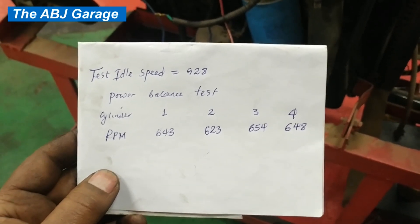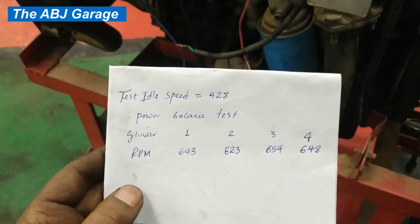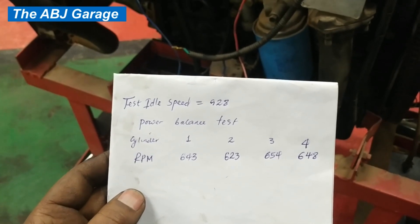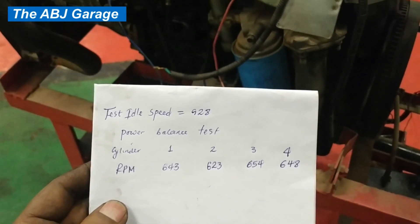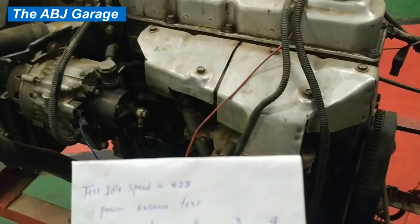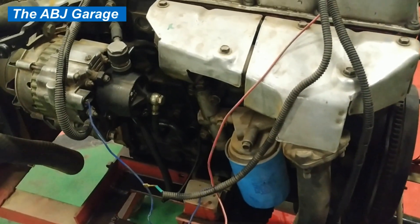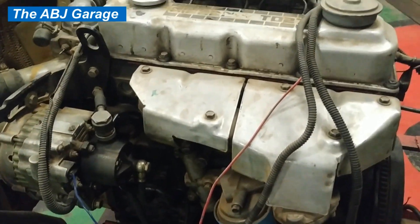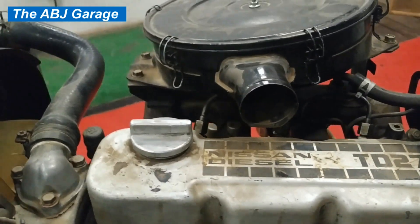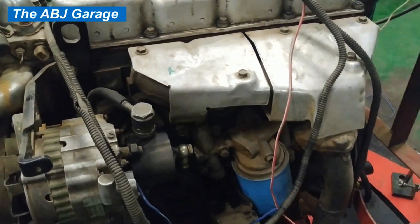This is how engine power balance test is done. Whenever you perform a power balance test, make sure that you are disconnecting the fuel supply or the ignition system for a very short period, because it will cause extra load on and tend to overheat the catalytic converter. So in vehicles fitted with a catalytic converter, disconnect only briefly. Modern engine analyzers also have the capacity to disconnect ignition to every cylinder and perform a power balance test.